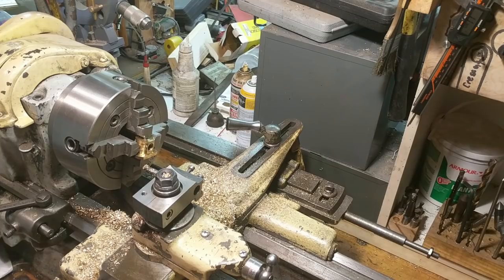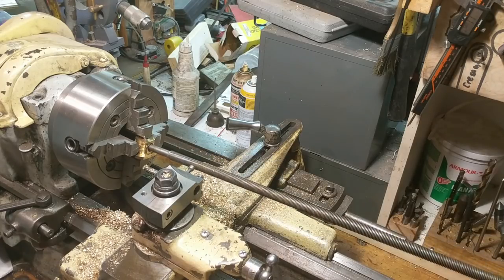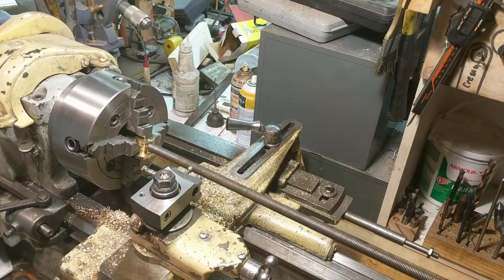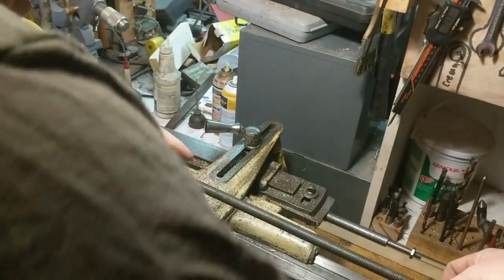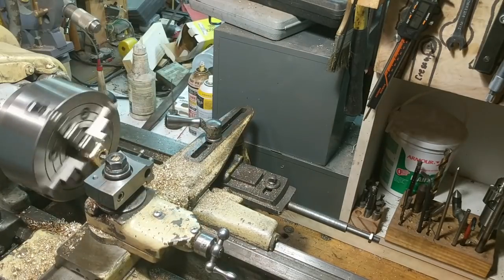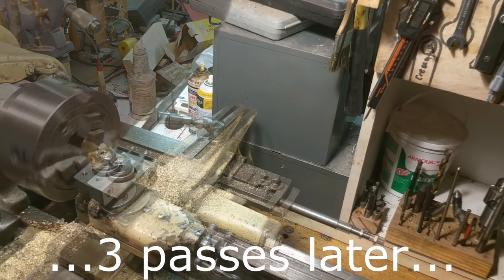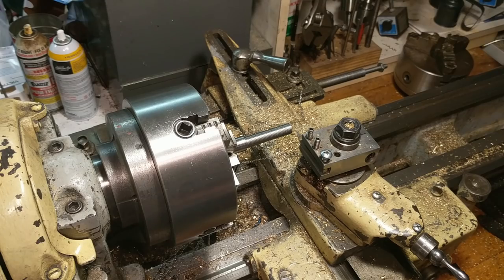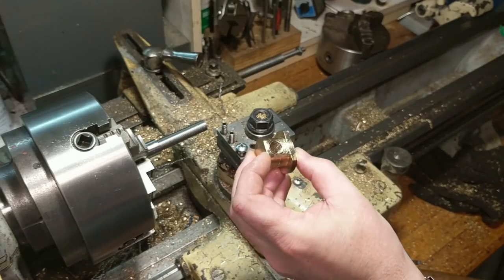Now it is time to cut the internal threads using the ACME internal thread cutting tool. The thread height — the total depth the cutter comes out — should be a half-inch plus ten thousandths, and I think that is what I've produced so far. Now I'm trying a fit-up and running a couple of passes.